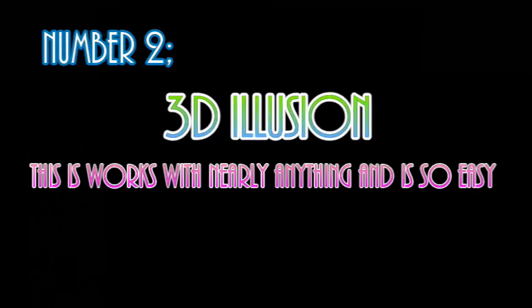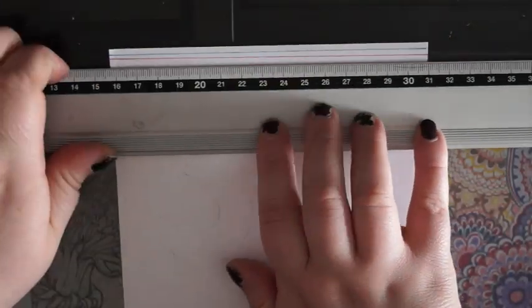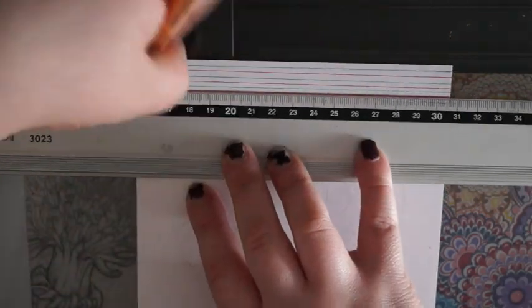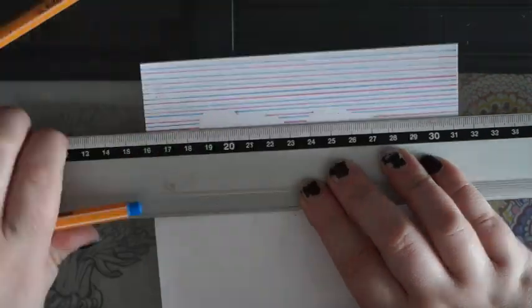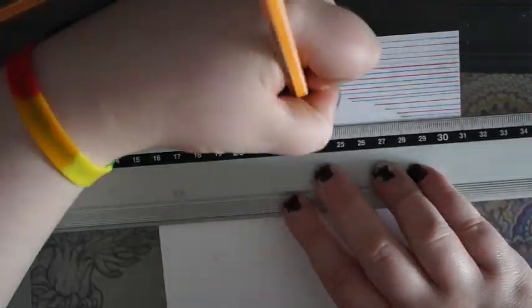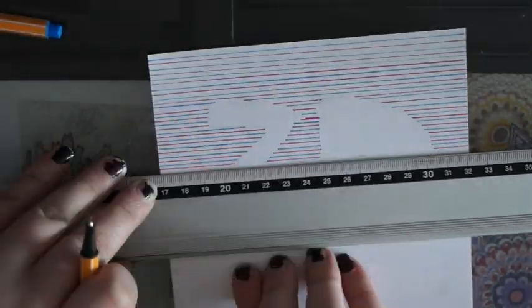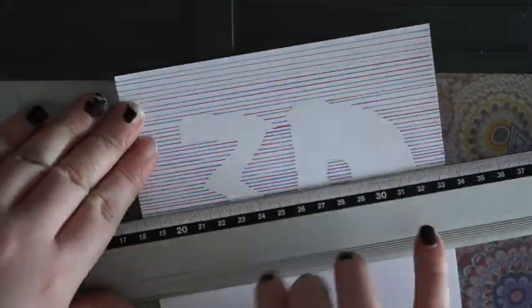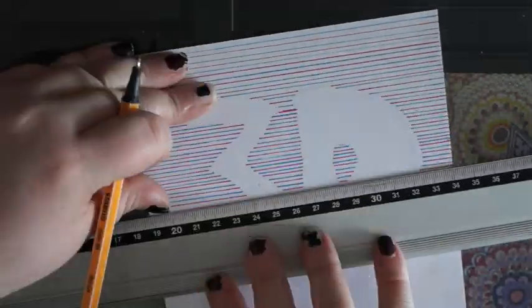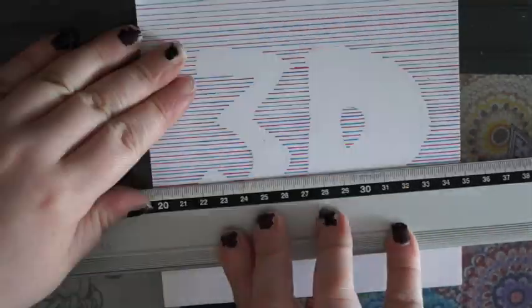The second thing — I know I put it works with but it does work with nearly anything. Basically just outline the shape you want and then do some straight lines around everything but the shape. A little tip: I used fineliners for this and it took so long. It does look better with fineliners, it really does, but this took about half an hour just to do the lines. I got to the bottom and then I thought, nah, and just cut the bottom of the paper off.